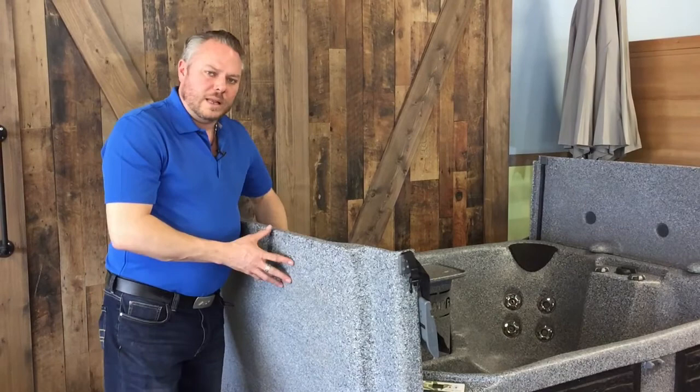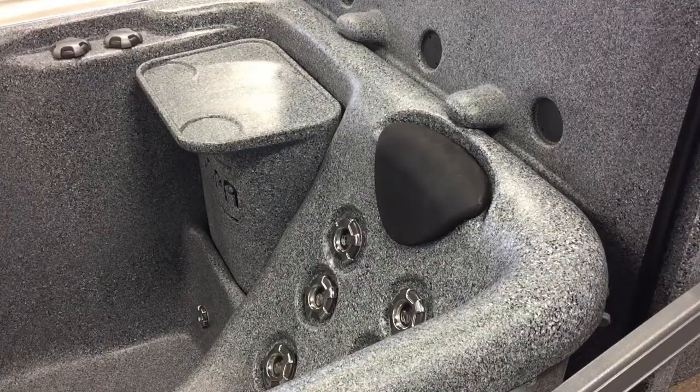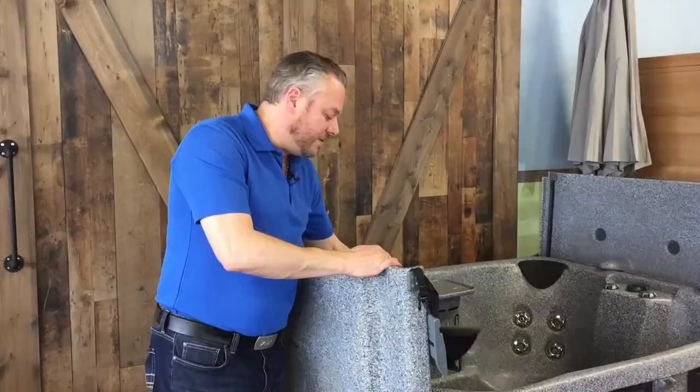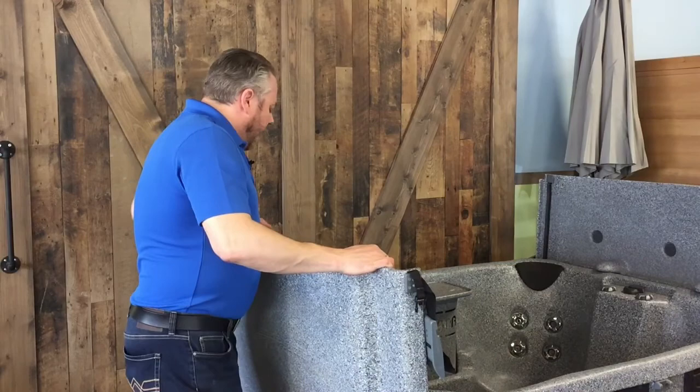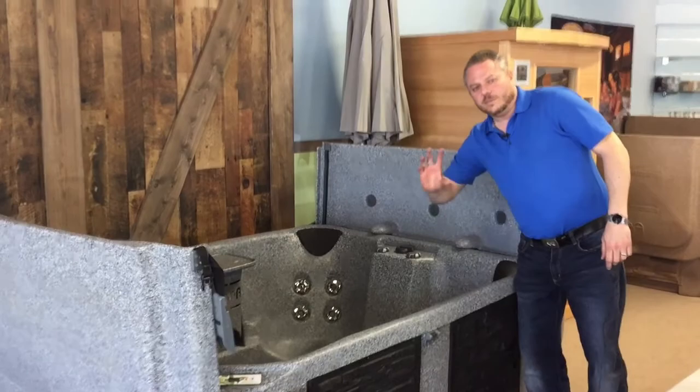Well made, durable, well insulated — all in all a really solid product. There's a lovely little removable pillow. I can replace it when it looks a bit haggard after a lot of time sitting with chemicals in the hot tub. Nicely thought out. Coming back into the hot tub, there are a variety of jets, of course — it's a hot tub, you've got to have jets.